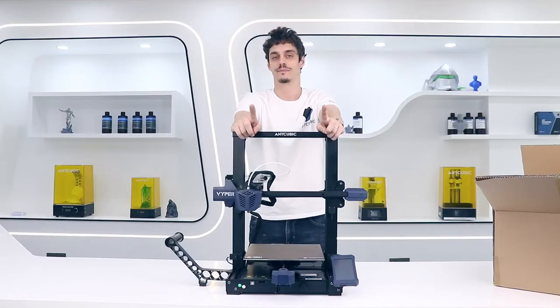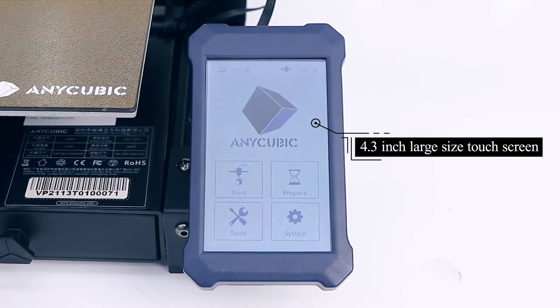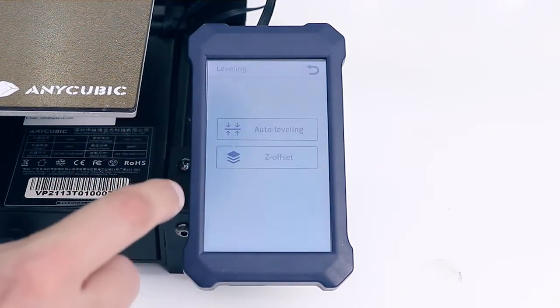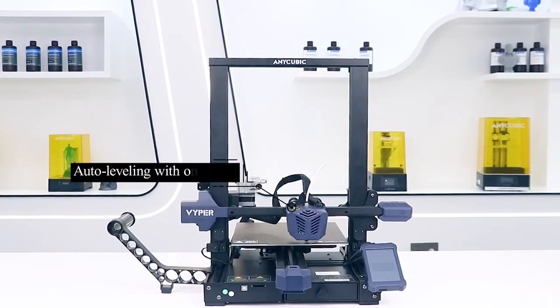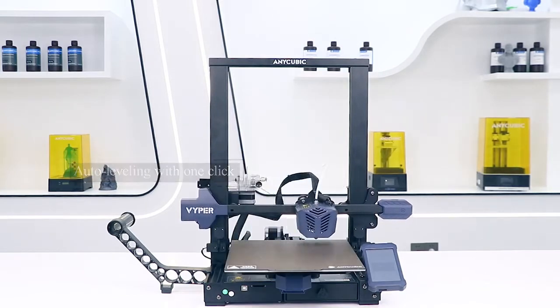Alright, now everything is set up. Let's print something, shall we? When you open the Viper, you'll land on the menu and the first action you're going to take is to level the platform. The Viper has an incredible feature which is the auto-leveling platform, which means that the leveling is going to be automatic.